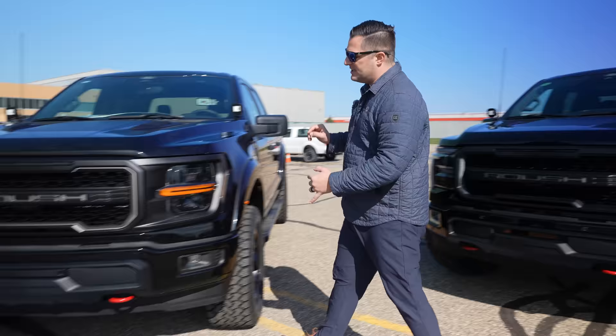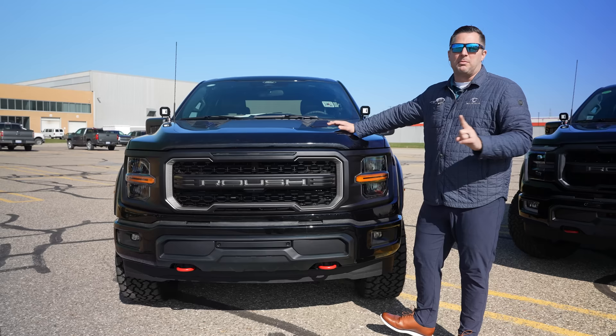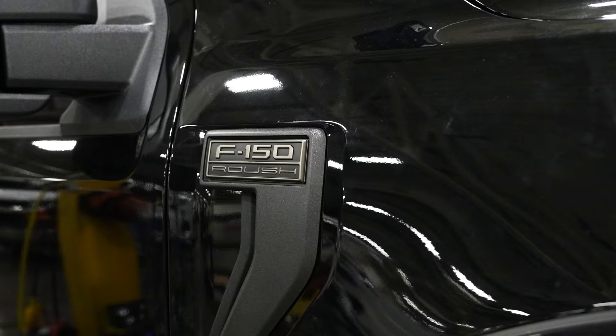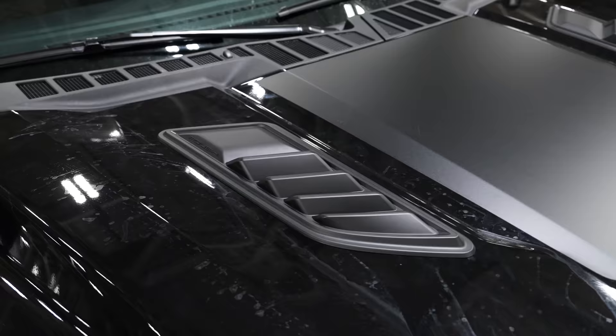You're going to notice that they've got a high-flow grille opening, which allows for more aerodynamics and more airflow into the engine bay than from the factory. Now there's one problem with that — you let more air in, it's got to go somewhere. You've got the OEM heat extractors on the sides, but Roush also has a brand new heat extractor that's actually installed on the truck itself.